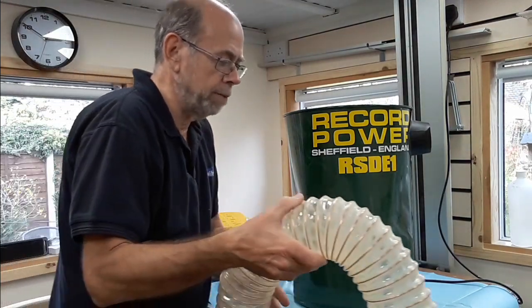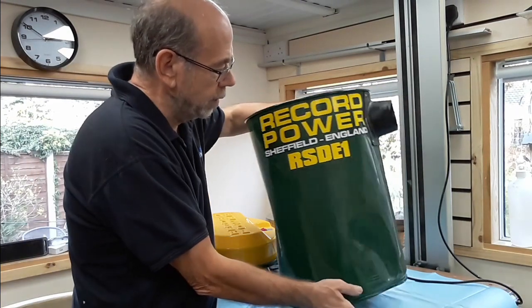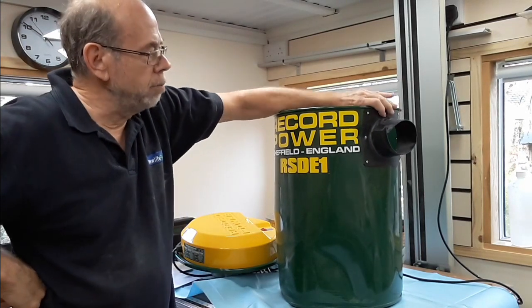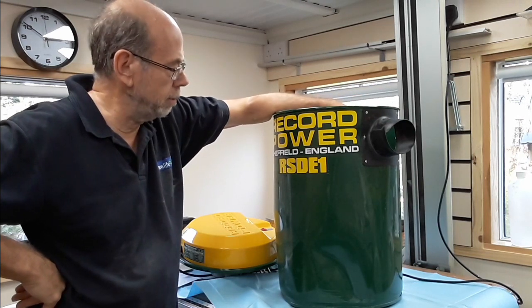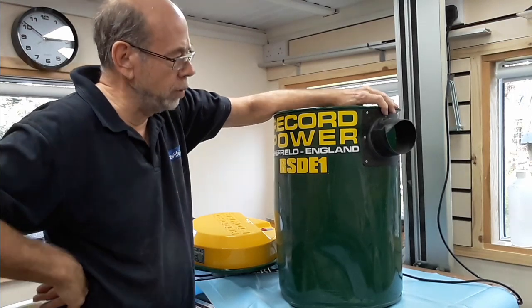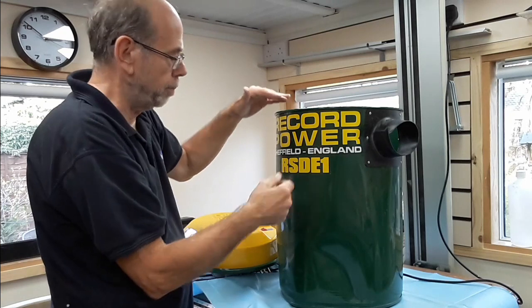When I bought it I wasn't quite sure what I was doing, but I figured for £60 it couldn't go too far wrong. I've since emailed Record to ask how much a new drum was — the bottom is smashed up as well — and a new outlet. The drum was about £60 and the outlet another £15, so I could get a working brand new vacuum for about £140. But for what I'm doing, I actually only wanted the motor top anyway, as that will be set into a box which forms the top part of the vacuum.